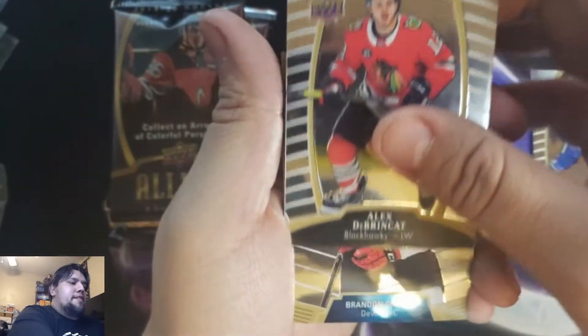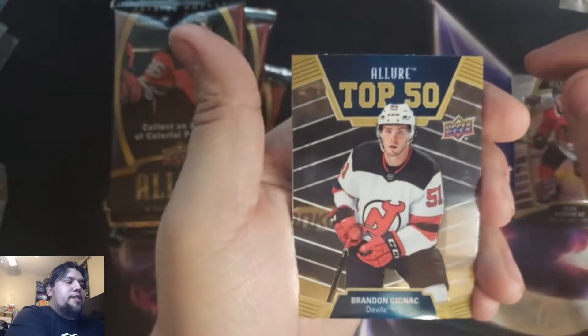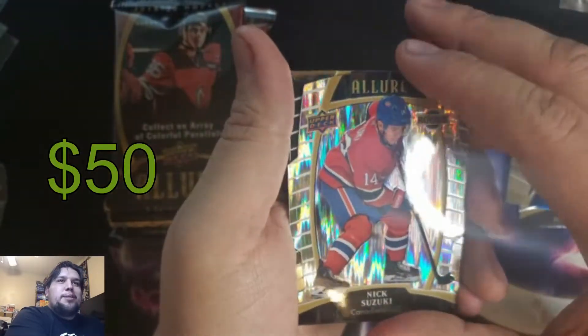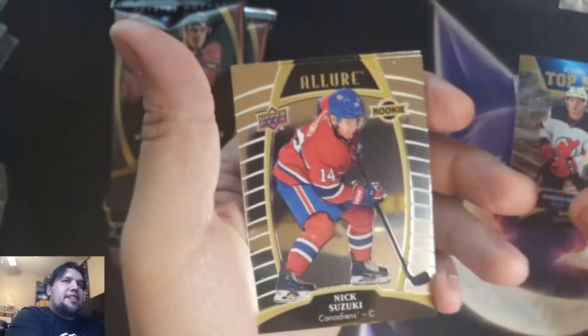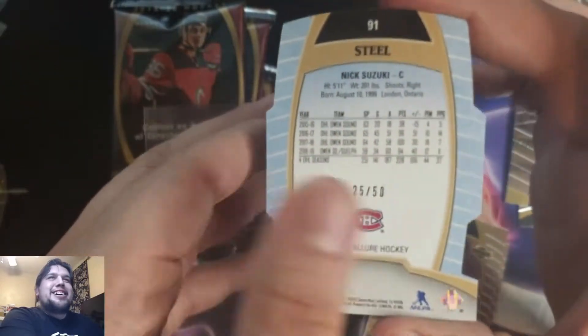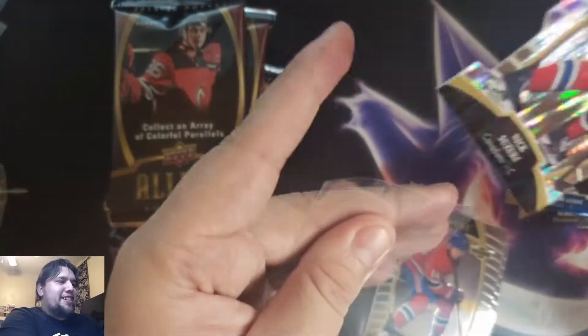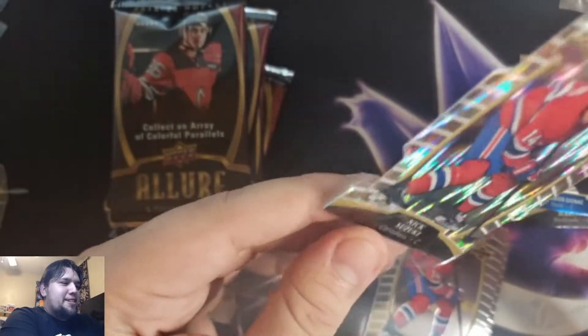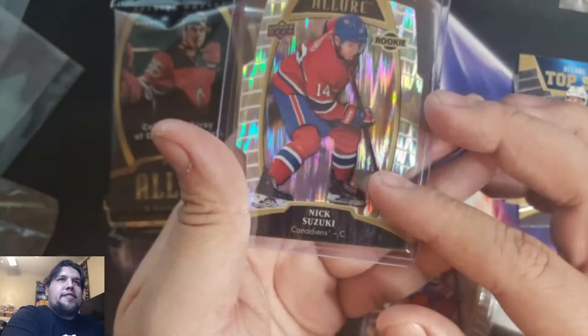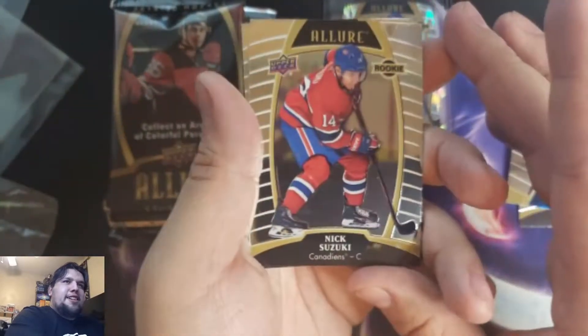Alex — print kit, Brandon Gignac. Allure Top 50 Nick Suzuki die cut rainbow rookie card. Can't go wrong with that. Nick Suzuki 25 of 50 — okay, steel, not rainbow, my apologies, a steel Suzuki. My luck's turning around here on Collectors Lobby — I had a rough going for a while. 25 of 50. Beautiful Nick Suzuki on Nick Suzuki.